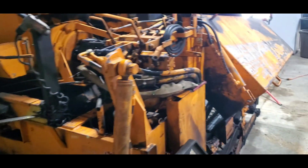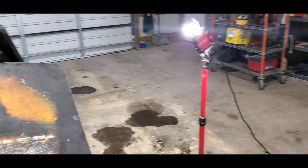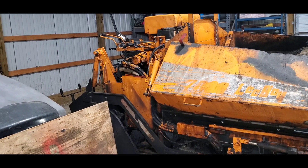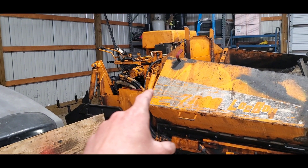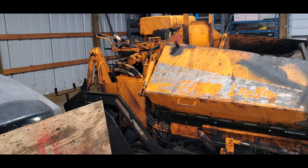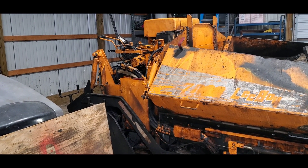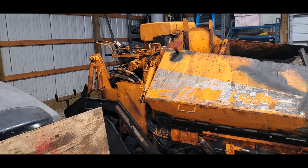An articulating dump truck was designed to be maneuvered through different types of terrain and obstacles. If you've ever driven an articulated dump truck, for their size, they are very, very well maneuvered. So my idea is to have the power unit articulate from the hopper itself. That way, you could move around obstacles freely — trees, turnarounds, barns, sheds — just to name a few.